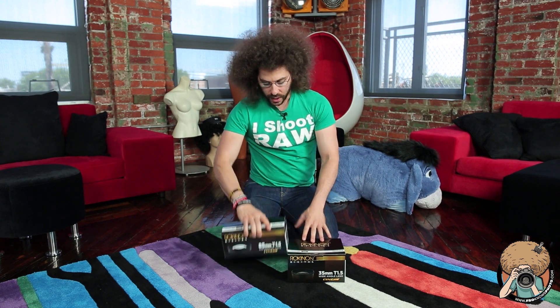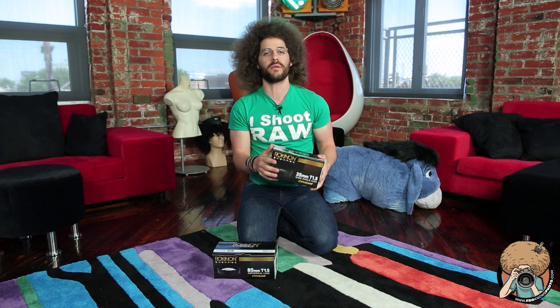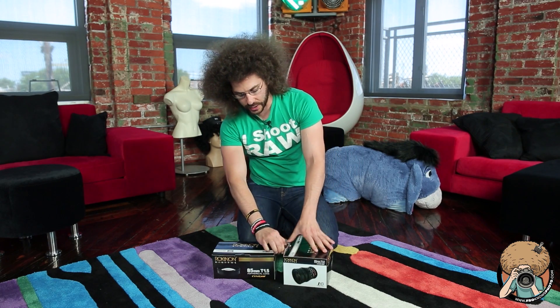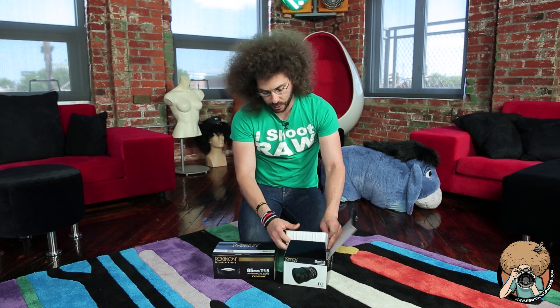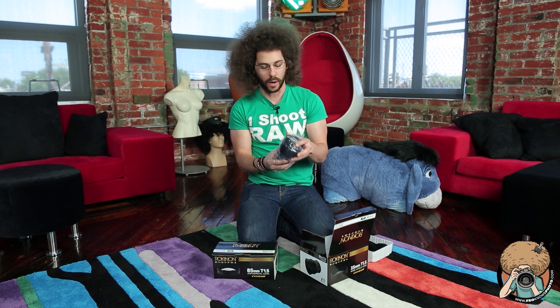I've got two of them right here: the 85T 1.5 and the 35T 1.5. These are both cine lenses — cine meaning they are meant for video, but you can also do stills with them. These are fixed focal length lenses designed for video or stills. They don't do any auto focus, but that's perfectly fine because that's not really what they are for. Prime lenses tend to be uber-duberly fantastically sharp, which is great.